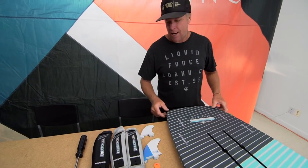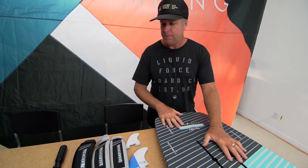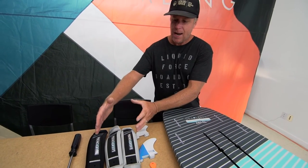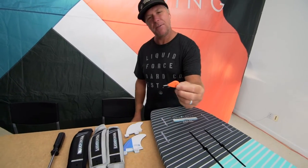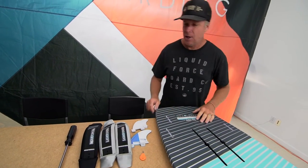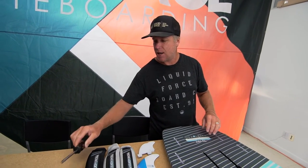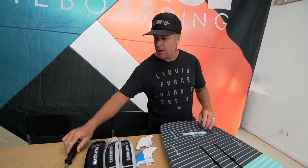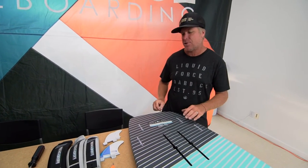Let's set up like a surfboard right now. What comes with the happy foil board is you got the board, it comes with three straps, a set of surf fins, and an FCS compatible fin key. What you're going to need to provide is a number three posi driver screwdriver — this is a needed tool to set your board up.